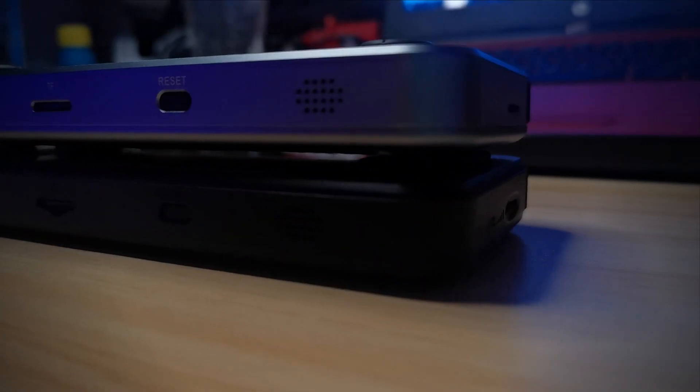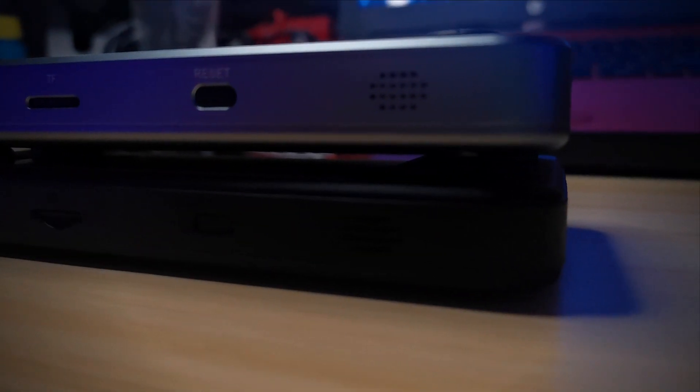Now, moving on from the externals, let's jump inside. Inside, this thing is pretty much identical to the RG351P, with one distinct difference: it has a built-in Wi-Fi adapter.